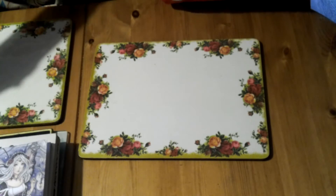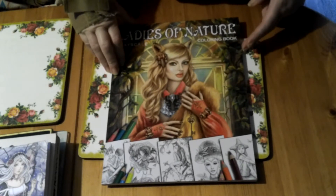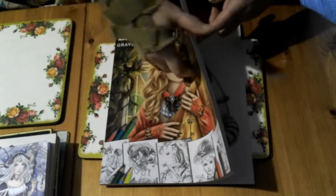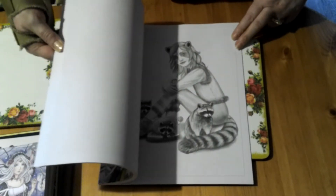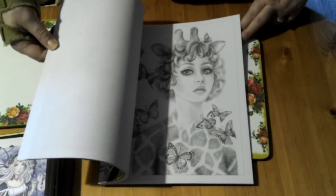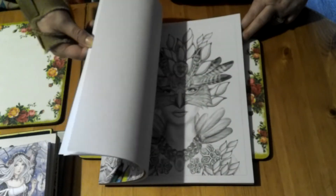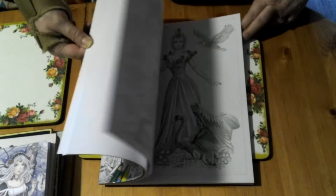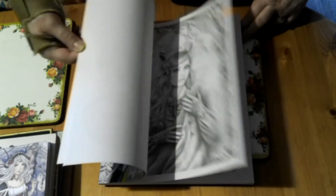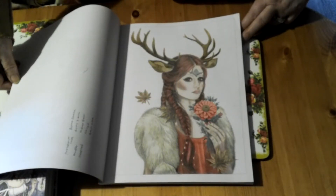The next one is Ladies of Nature, I think by Elena Lazareva. Lovely designs in grayscale — I love doing grayscale as it makes it so much easier to know where to put the shadows. It's all sort of animal and nature-related pictures. You do get two of each image, so if you mess up one or want to do it in another color, you can. That's great.